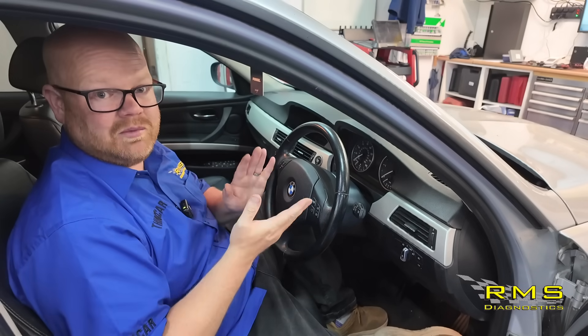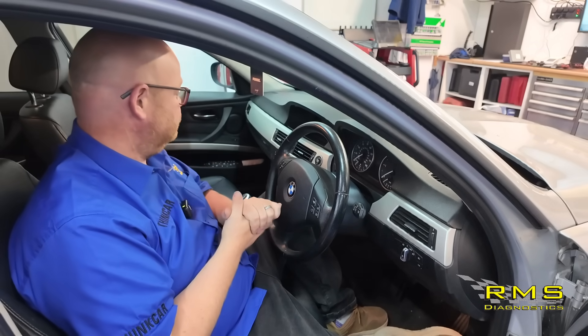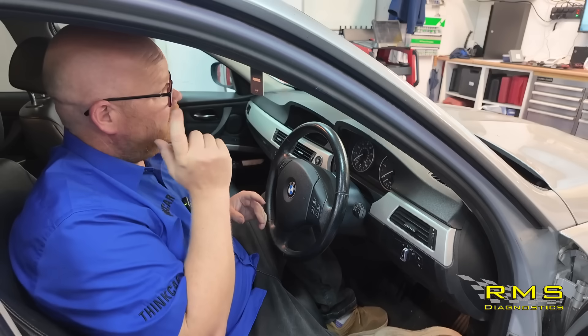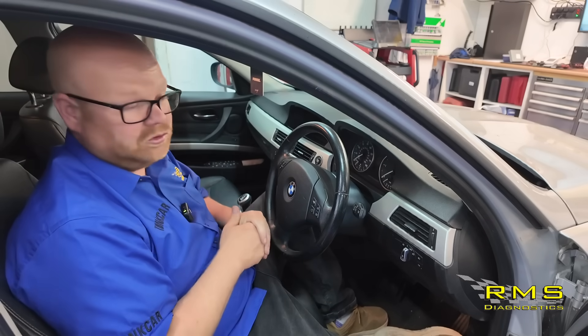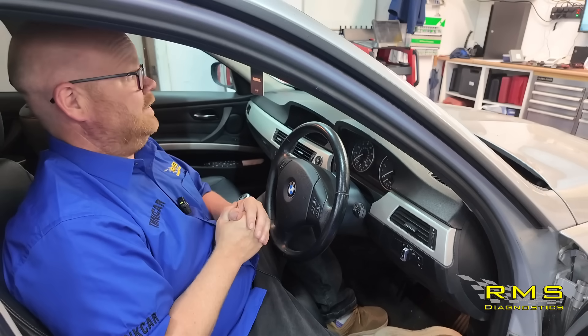We're going to get some diagrams up and have a quick look. The iDrive — let's check the power to that, make sure we've got the communication lines to it. Then we're going to pull the stereo out, have a look at that. We've got to check all the diagrams, see what we've got going on. Let's get some diagrams up and show you how it works on AllData, then get some testing done.